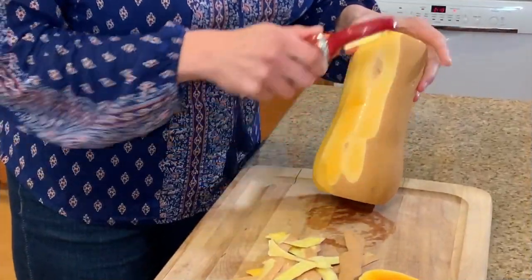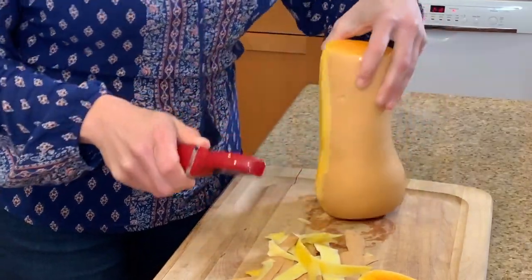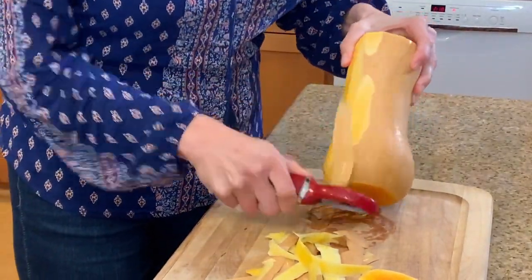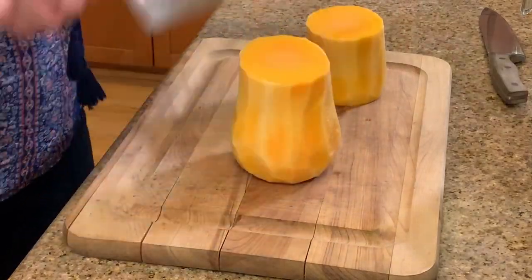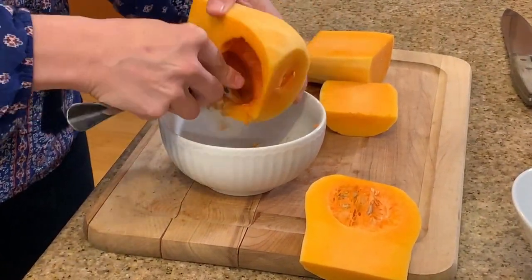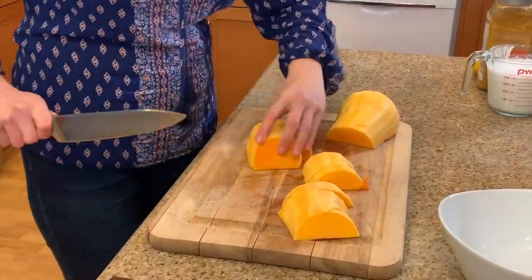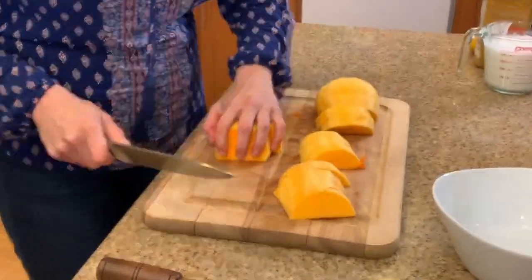Our first step is to cut the ends off the squash to make it easier to work with. Then we peel it, cut it in half, and scoop out all the seeds. Then we cut it into small bite-size chunks so it'll be really easy to cook.